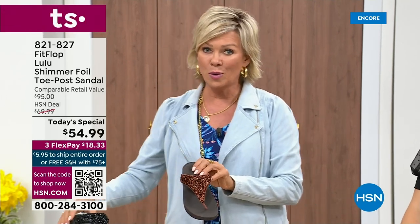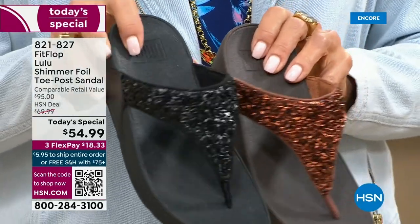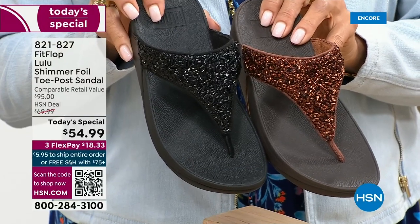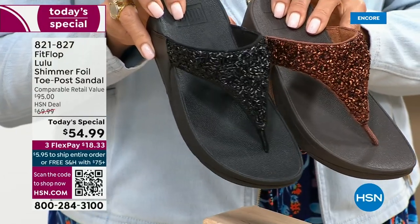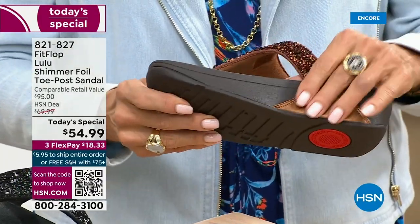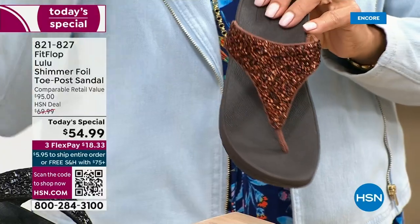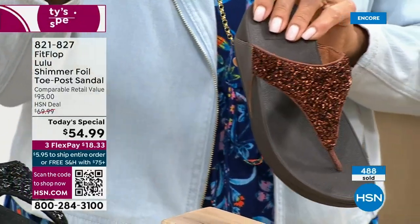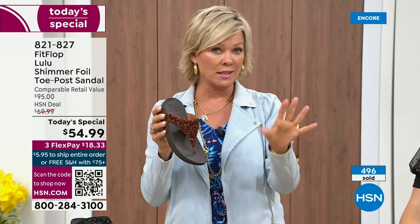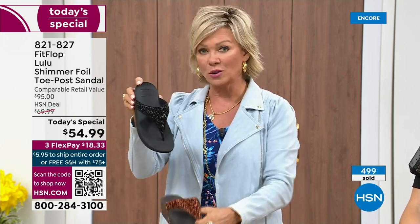I'm going to give you a closeup look on all your colors, because at midnight if you have a favorite, don't wait. If you want the bronze, there's about 2,800 left for the rest of the day. This is going to be seen a lot throughout the day, and I know that feeling of disappointment when you decide to check out and someone has taken it from your basket. Bronze — five through eleven, whole sizes only, go down that half size. Black is the second most limited color and also the second most popular.